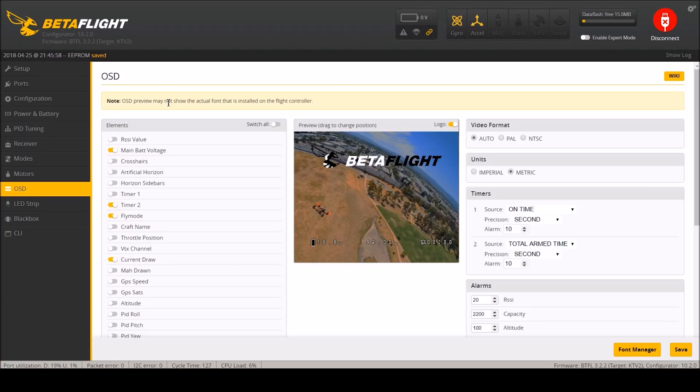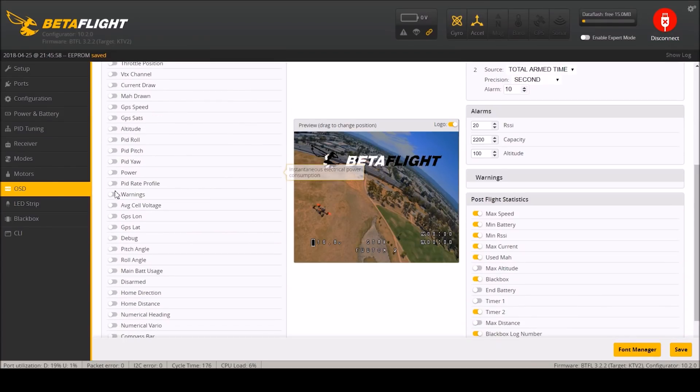OSD isn't bad - it's acceptable except I want timer 1 and timer 2. I'll move those down so they're together. Fly mode I like, craft name I like - when I'm reviewing footage later it lets me see what things are. Current draw I'm not concerned about because I don't want to calibrate it. I also want warnings and average cell voltage. I love average cell voltage because I change around battery sizes all the time and I don't want to have to divide while I'm trying to fly - with average cell voltage it just shows me at a glance.